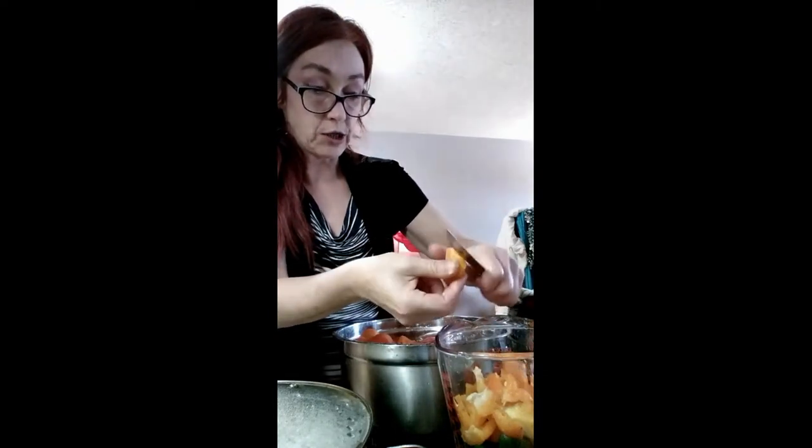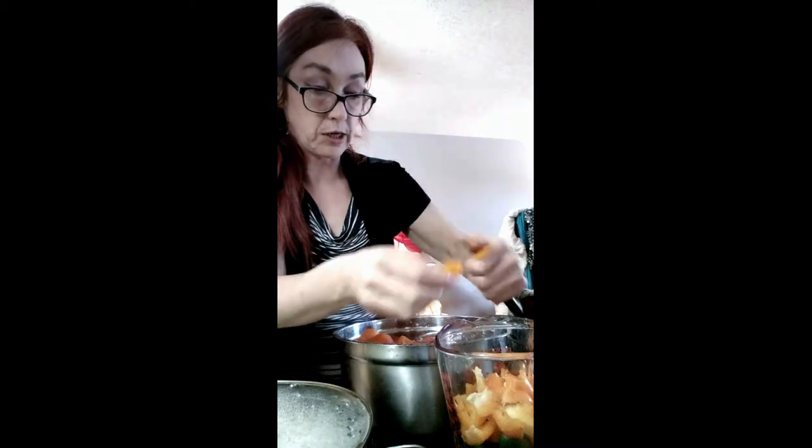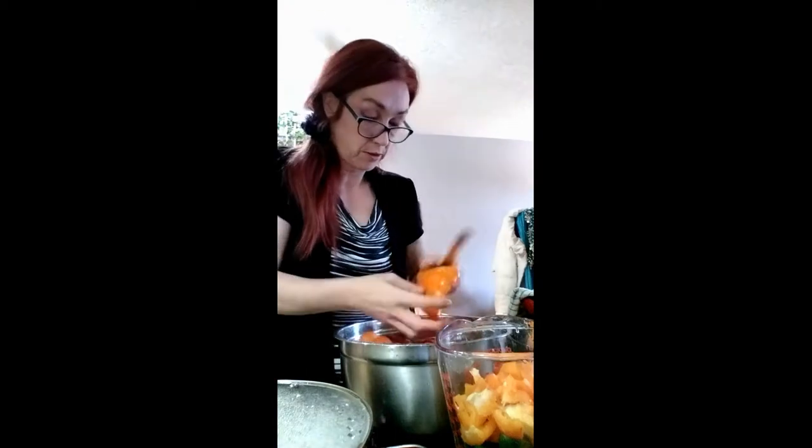I was wanting to sew yesterday already. I might not sew the apron today - I might just cut it out and show people how easy it is to make something out of something, you know.